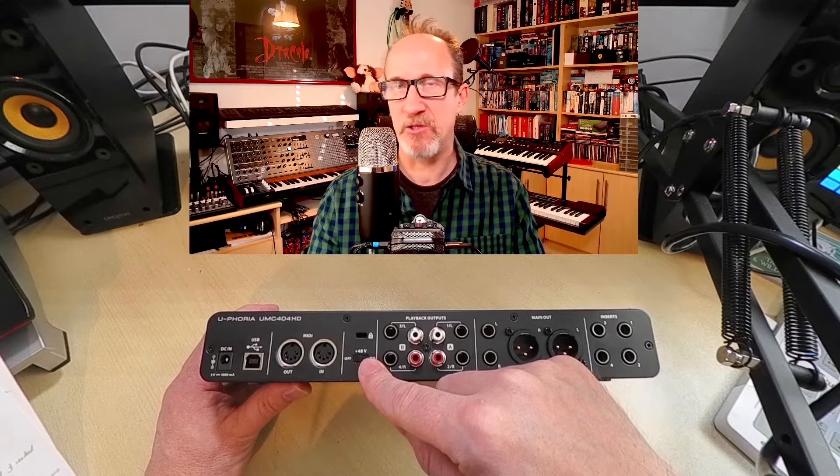Let's have a look at the back panel. On the back we've got four insert sockets — quarter-inch jacks for external effects units if you want to run them through the audio interface. We've got the main out for running to your studio monitors, which can be either XLR or quarter-inch jacks. We've then got a set of playback outputs for additional monitoring options, either quarter-inch jacks or RCA, and there are two of those. There's a phantom power switch for microphones that need phantom power. We then have MIDI in and out, the USB socket — which is a USB-B type — and the power in.